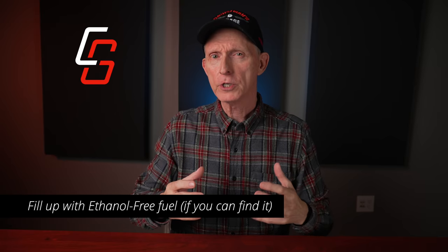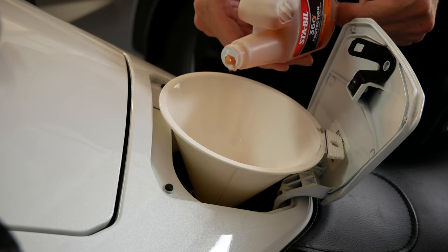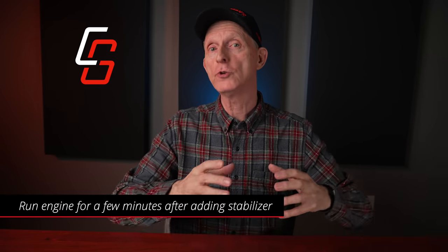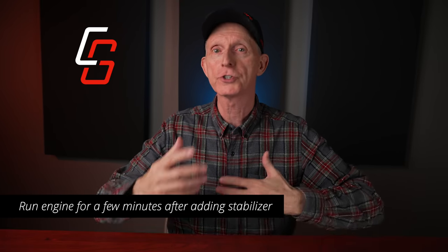And if you're going to be storing your motorcycle for more than a month, I would add a good quality fuel stabilizer like Stabil. This can also help a little bit with the ethanol in the fuel. After adding a stabilizer, make sure you run your engine for a few minutes to get that stabilized fuel circulating throughout your fuel system.